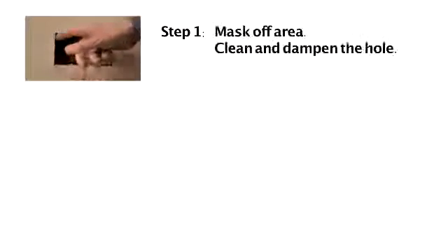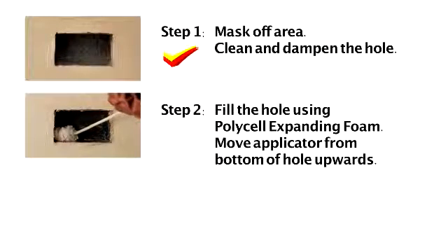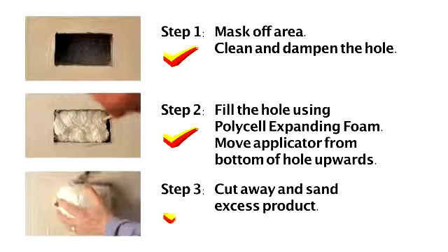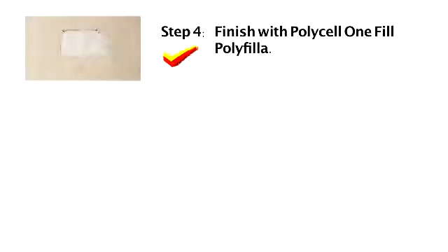So to quickly recap. Step 1: mask off the area, clean and dampen the hole. Step 2: fill the hole using Polycel Expanding Foam, moving the applicator from the bottom of the hole upwards. Step 3: cut away and sand the excess product. Step 4: finish with Polycel 1 Fill Polyfiller.